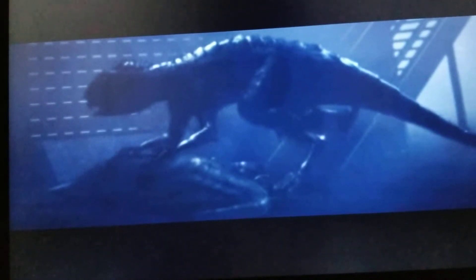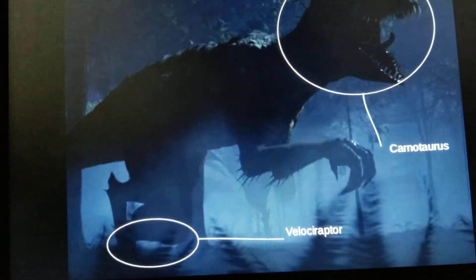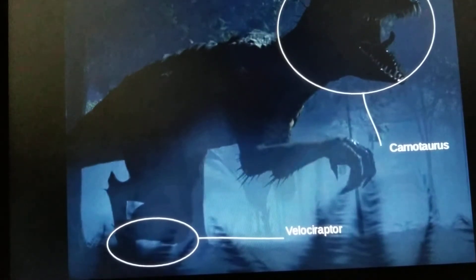Here's a quick little episode I wanted to make, but here it is. This is what I think the Scorpius Rex from Camp Cretaceous is made of. There are two or three things that I'm for sure it is made of. Those first two are Carnotaurus for its head shape, and Velociraptor for its claws and somewhat intelligence.